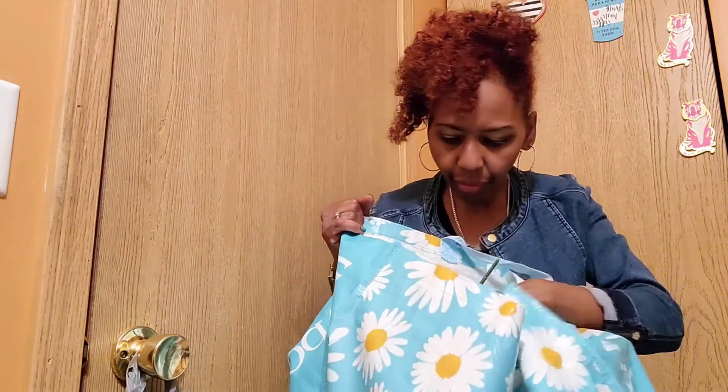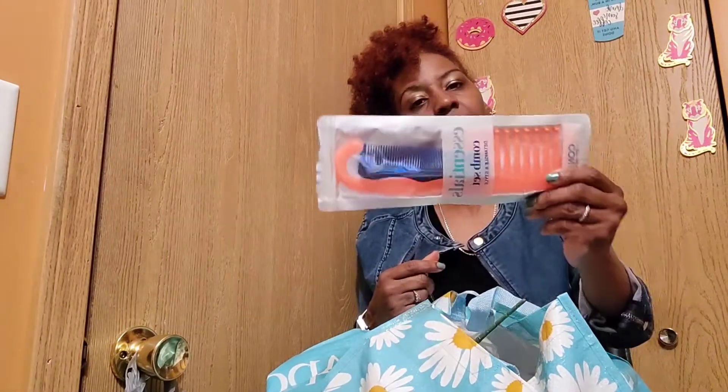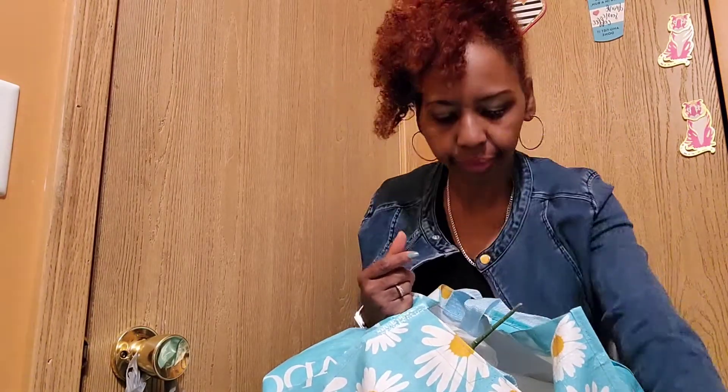Inside that bag I found this from T.J. Maxx. Now I'm going to go through the Dollar Tree stuff. Oh wait — I got this at Target: a comb set for $2.99. You can use it to get out of the shower, comb through your hair, and detangle it.